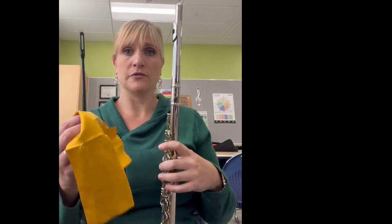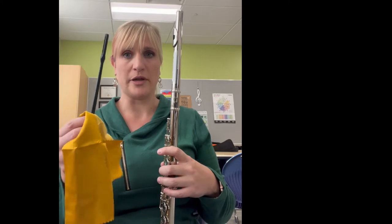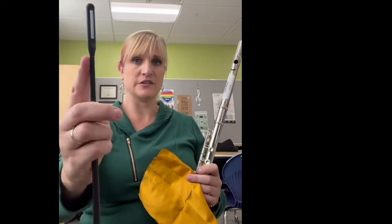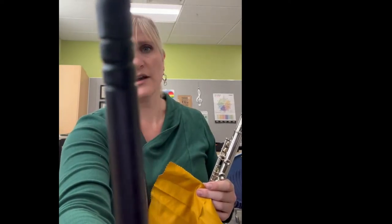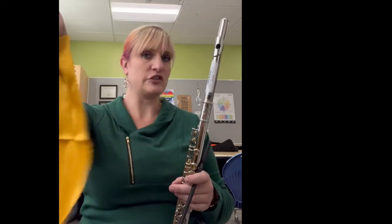After you have finished playing, you want to clean your flute. I am using one of your flute cleaners so that you don't get confused by mine. This is your cleaning rod. Notice that it has a slit in one end. On the other end, it has little lines. This is your cleaning cloth — it's just a soft cloth.